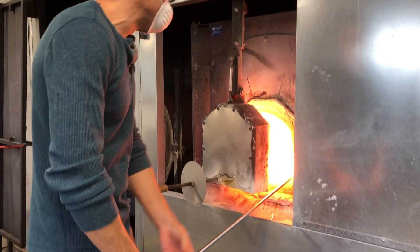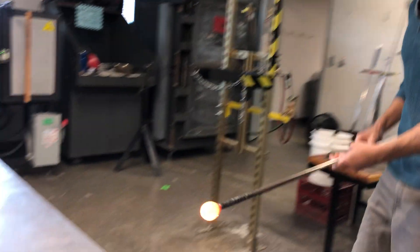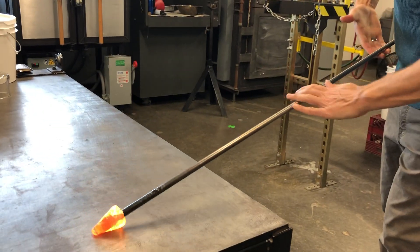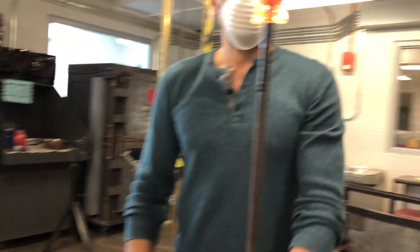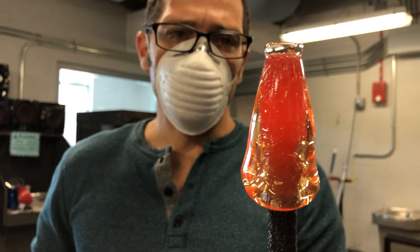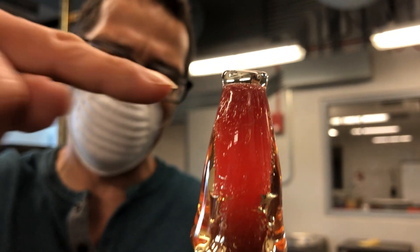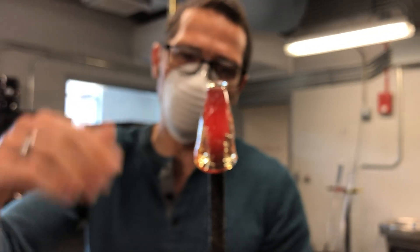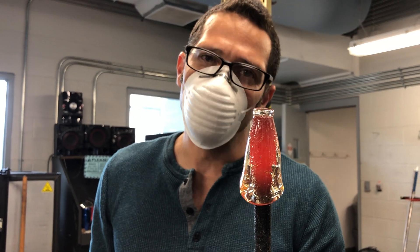Usually this comes from gathering a little bit too much. People want to try to make the tip small so they marble like this — now this is a greatly exaggerated version of it. But here's what we got: no support here. And if I go and I push this onto the bottom of a piece, watch what it does — it mushrooms out. That's probably going to break right where the glass meets the punty rod, creating a tiny little neckline, a weak spot.